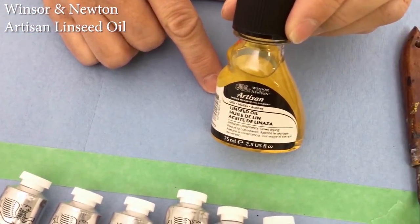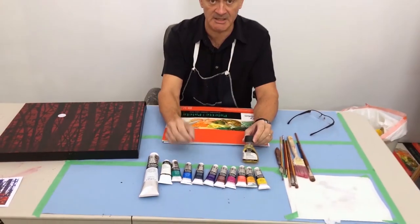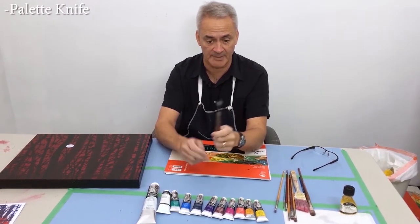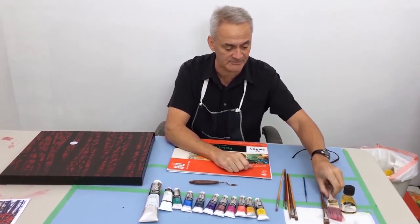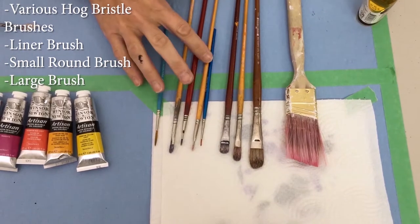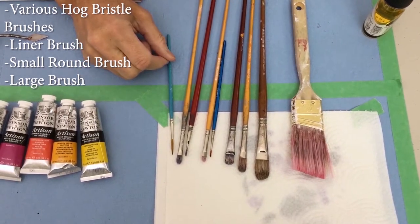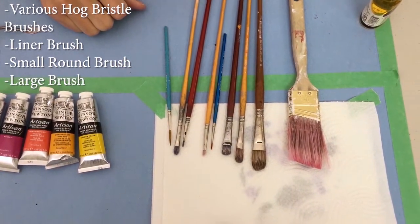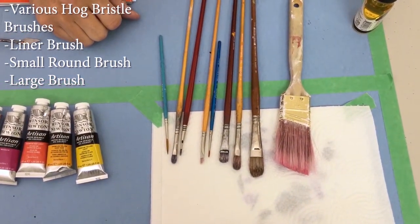We also have the Winsor & Newton Artisan water soluble linseed oil, which you can use to thin the paint. What we're going to do is put a thin coating of this on the canvas before we start applying the paint — that's going to make the paint slide on really nicely. We're also going to need a palette knife to mix your colors; I prefer using a small one since the smaller the knife the less color you end up wasting. I typically use mostly hog bristle brushes, both in flats and brights, and then I have a liner or rigger brush for putting highlights on the birch trees, a little round brush for details, and a big house painting brush to spread the linseed oil on the canvas.